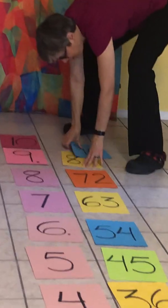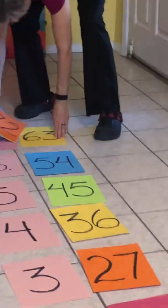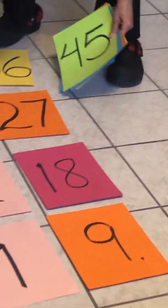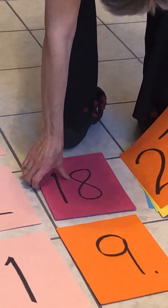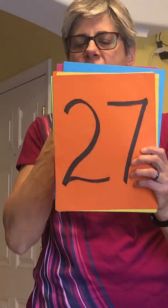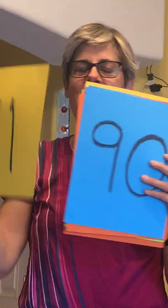Now we'll do it with flipping through the numbers — if we can only pick up the numbers fast enough. Seventy-two, and eighty-one, ninety.